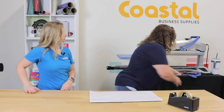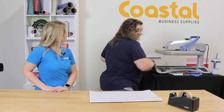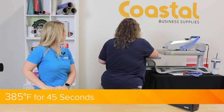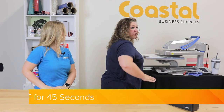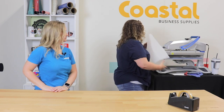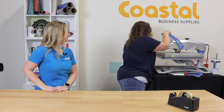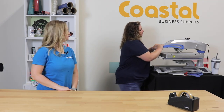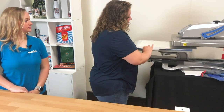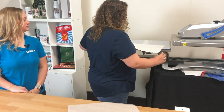Alright, we're ready to go. We're going to press the first side at 385 degrees for 45 seconds. Now we're going to go ahead and just flip it over and do the same thing on the opposite side.